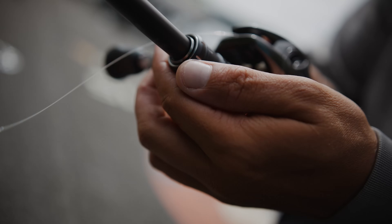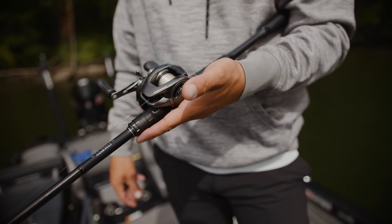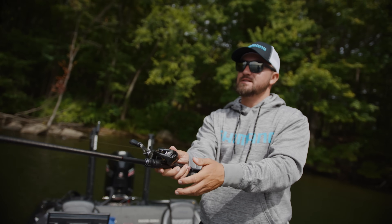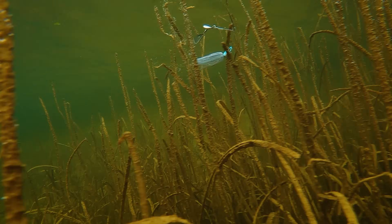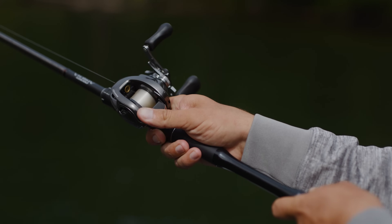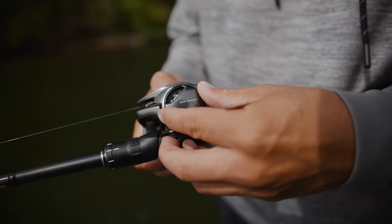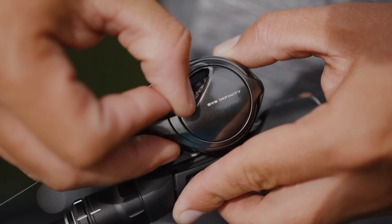Using a strong, rigid reel is important with this technique, and the Shimano Metanium does just that. It's a one-piece solid construction made from magnesium, so you're not going to feel any flex no matter how many days you're cranking that handle. I can cast it as far as I want because the low startup inertia of the MGL Spool 3, coupled with SVS Infinity Braking, makes it super easy to cast long distance.